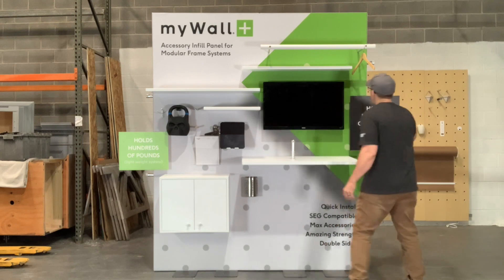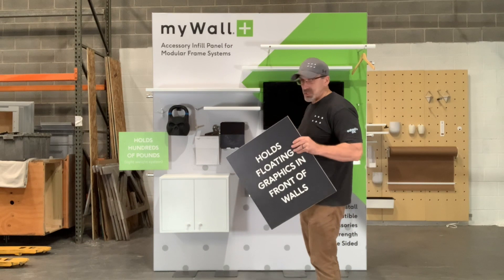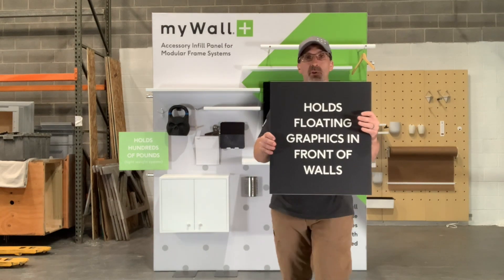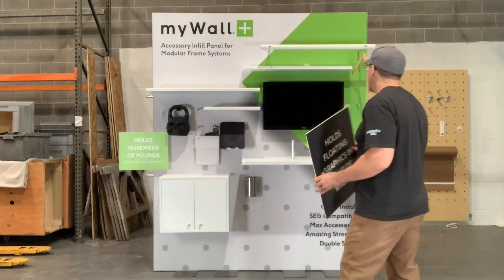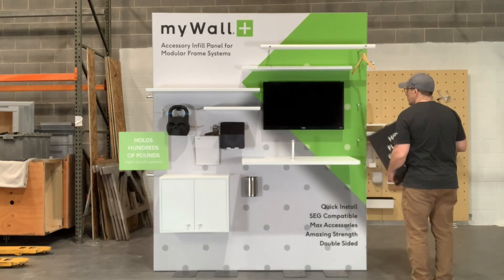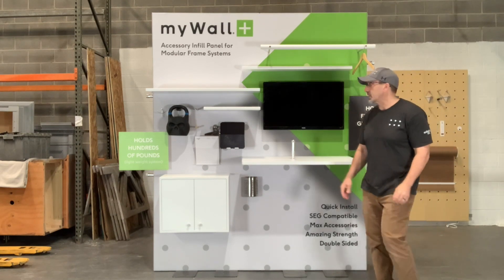Our locking pins are also magnetic on the end. You can also do three-mil PVC and put 3M magnets on the back. Here are two of our locking pins — I just take this and boom, it's up in two seconds.